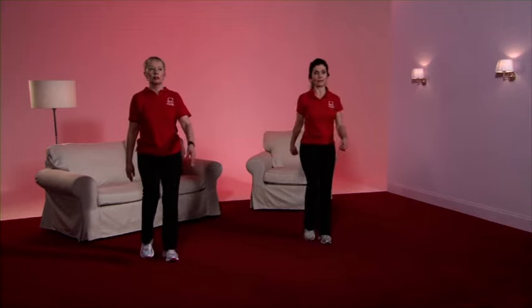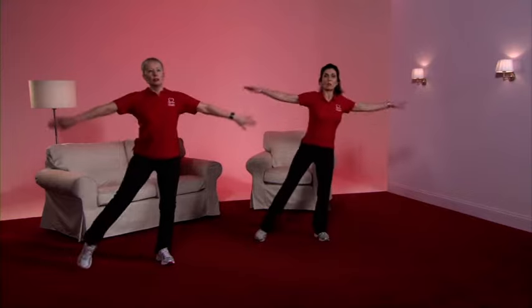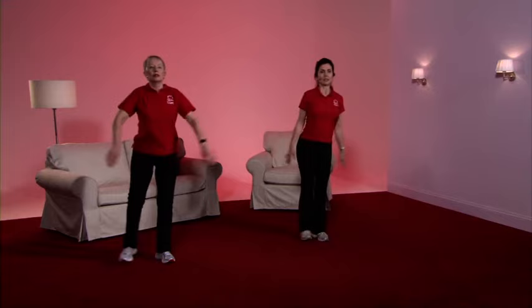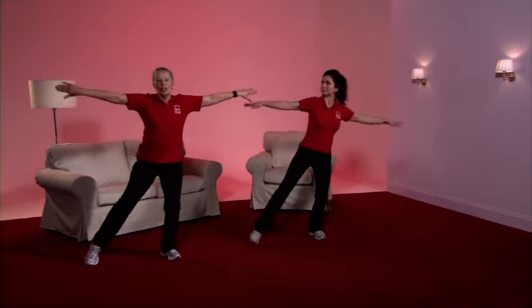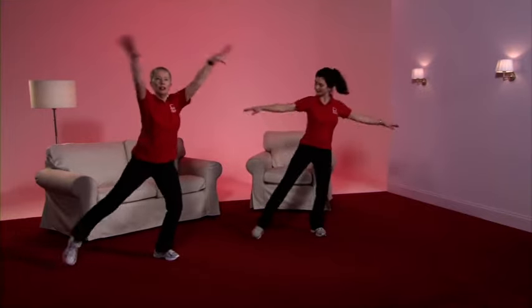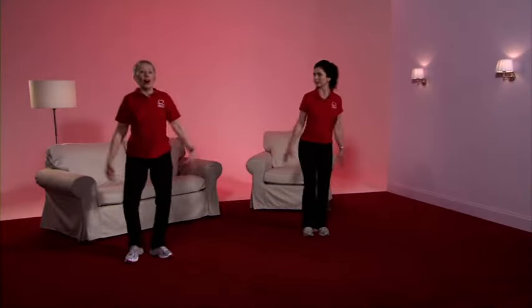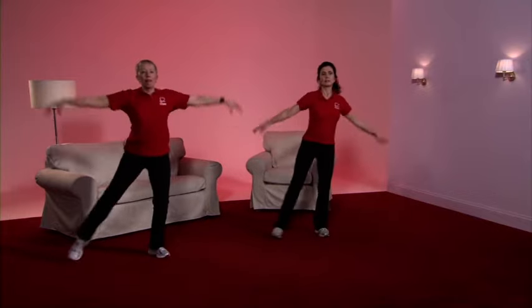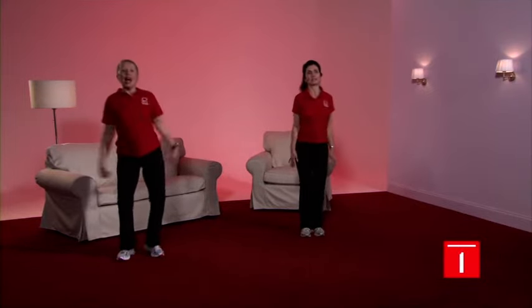Our next exercise is the half star. Just as we did before, we're going to start with a tap out to the side, adding in our arms — working to a level that feels comfortable for you. Reaching out with the toe, tapping the floor, arms coming to shoulder height. For me, talking is getting a little laboured so I'm going to take the intensity down slightly. Lesley, are you still coping well? Well, although I'm feeling warm, my breath is quite easy and I'm feeling good, so I'm going to take the arms up higher because that movement was light. If I start to feel it's getting hard, I'll come back to the normal size. And we're back to the march.